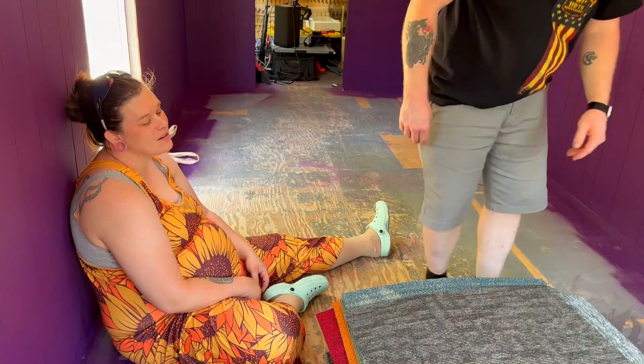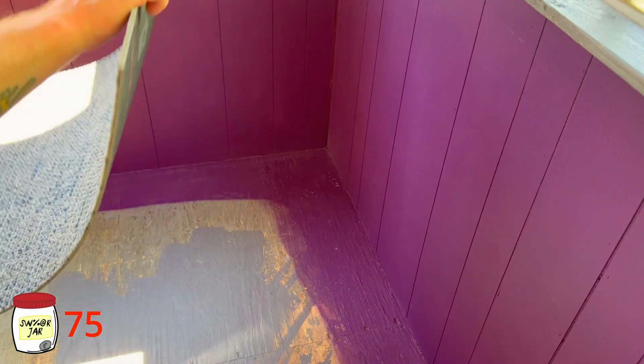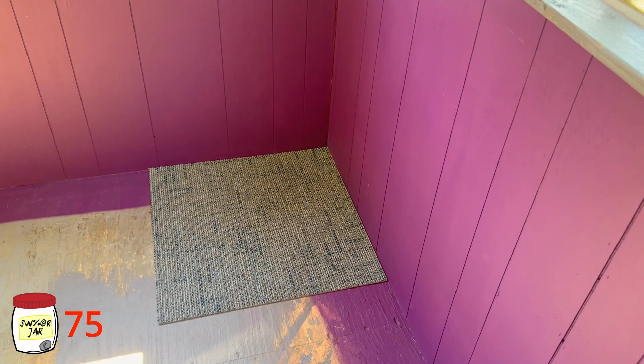I'm peeling these up and I don't know why — you have to have some faith. I don't have faith in those strips. How many did you get? I got 60 of them, a 10-foot pack.